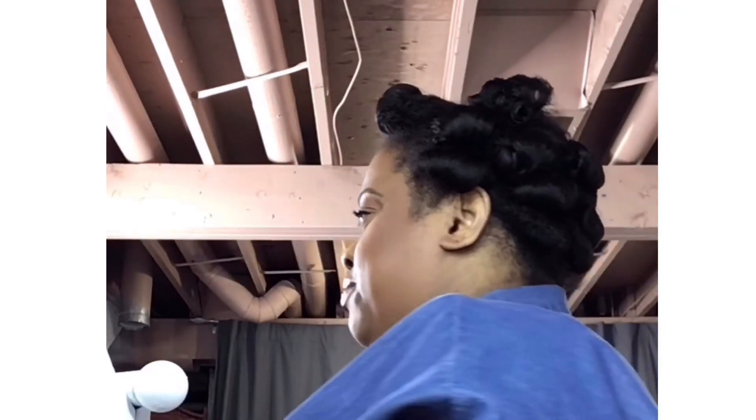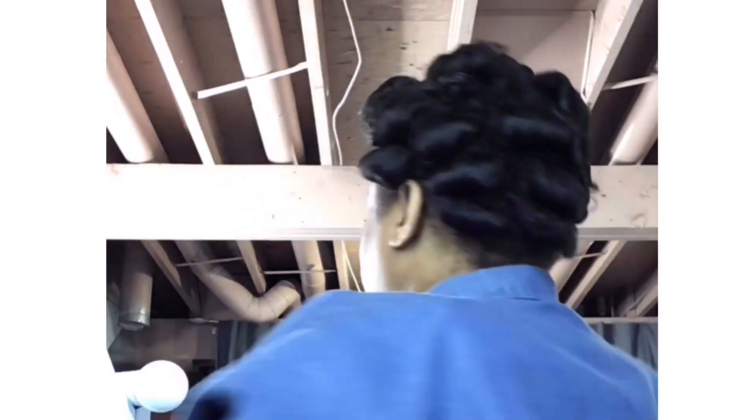Oh my god, so this is it guys — turn around, those are the curls! So I have my pick ready, I'm gonna grab some oil and just go to town in this hair. My fingers aren't really going through like that, so let's just work on it here — I'll just separate a little bit.